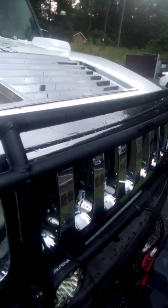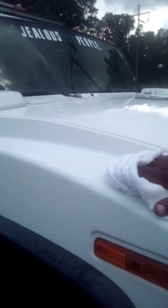Oh yeah, I'm about to replace the Hummer lights here. Ain't no fixing that, so we're going to have to upgrade them lights.